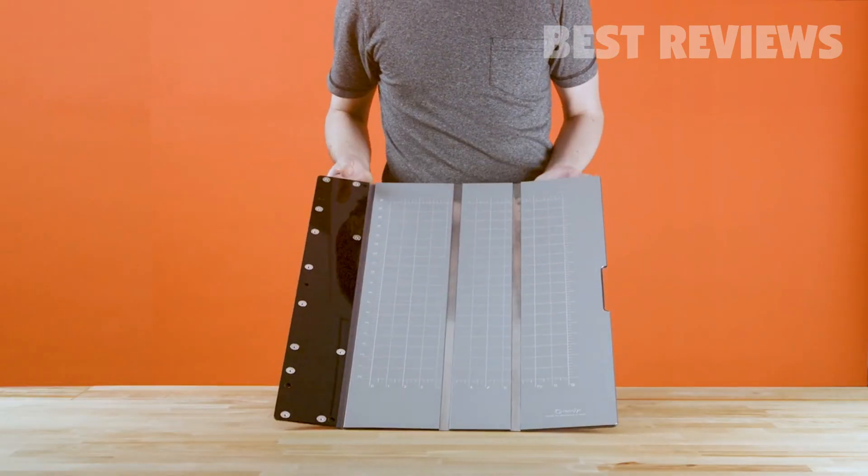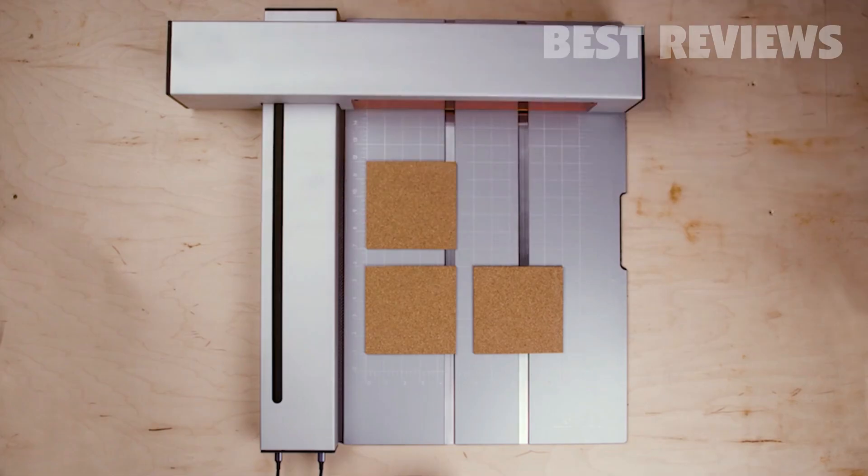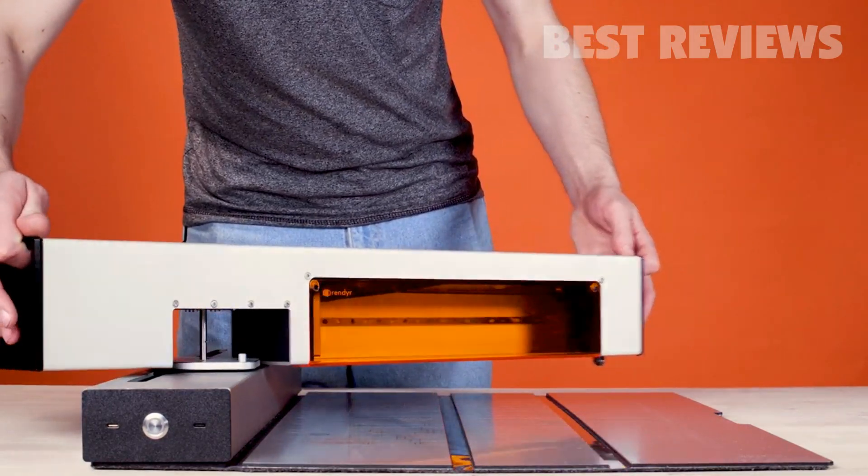The laser-proof cutting mat provides not only a superior surface for laser cutting, but also protects the Optic during storage. Its multi-layer composite construction ensures that the cutting mat is both lightweight and durable, and the engraved layout grid makes lining up your artwork not only simple, but precise.